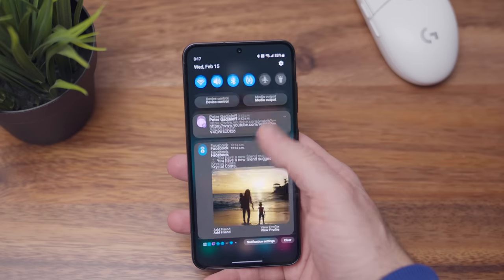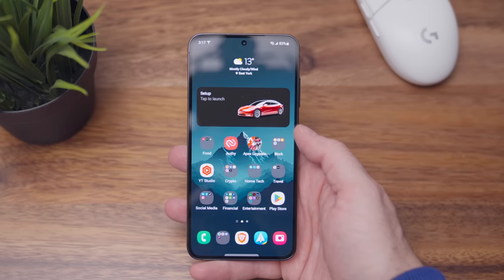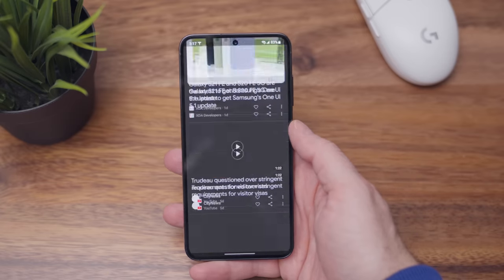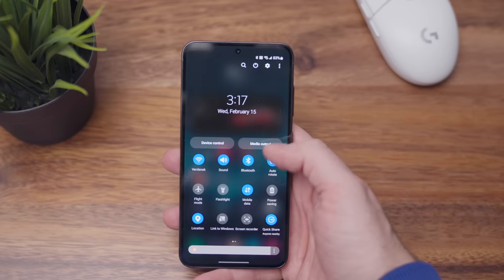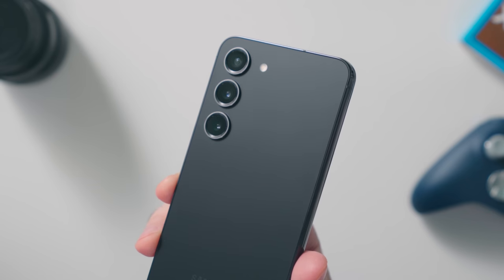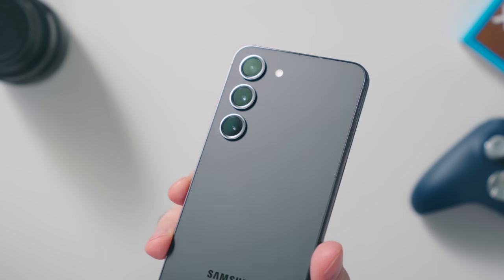The software experience has been fantastic. Samsung One UI 5.1 on a smaller phone looks incredible — it feels nice and tight, clean, and functions amazingly. Now one thing that's been kind of controversial is the camera layout — it's the exact same one as the S22: a 50-megapixel wide lens, a 10-megapixel telephoto, and a 12-megapixel ultra-wide lens.